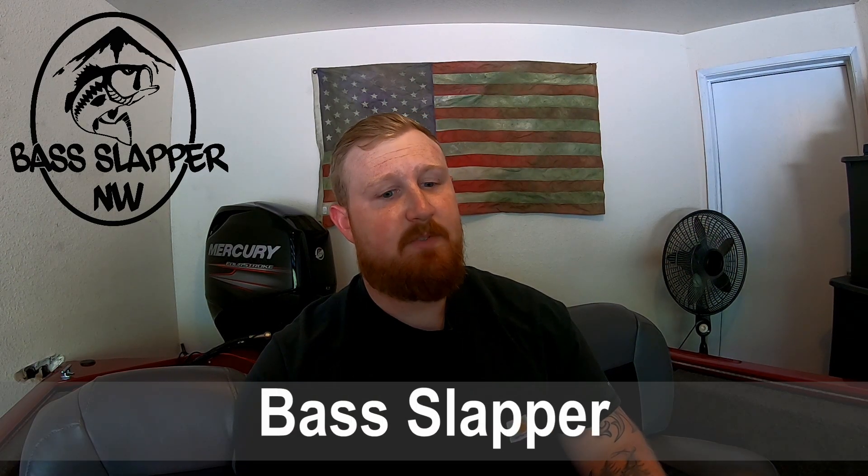Hey guys, how's it going? This is Bass Slapper. I'm trying to help out my buddy Scampy. He asked me to be part of the channel and be part of the team. So I'm going to help him do some different videos and stuff, shoot some videos of my own for the channel.